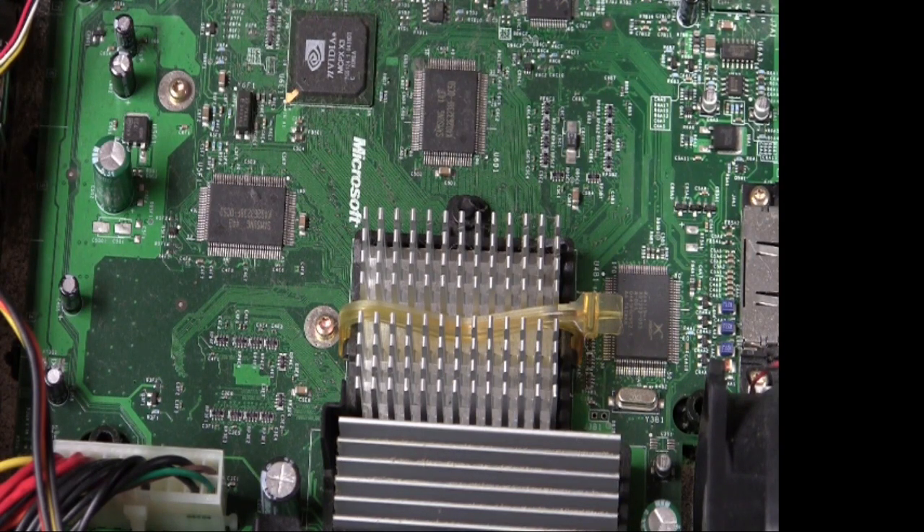After that, you can follow the tutorial on how to hard mod your Xbox with a mod chip.